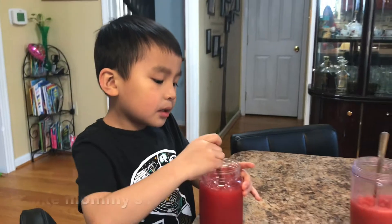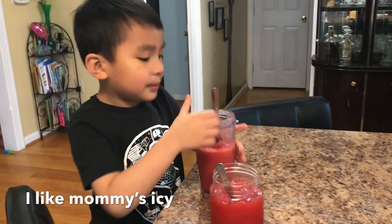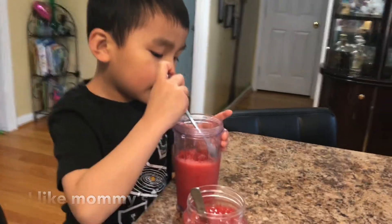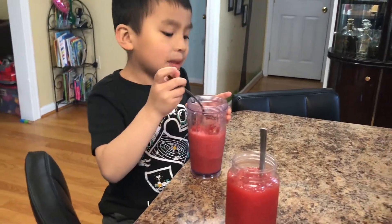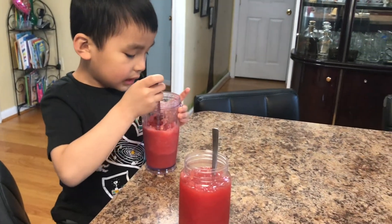Which one do you vote? Which one gets a thumbs up? Which one is number one? I like this one because I like how it's smoother. Thumbs up. Mommy, I like how you blend it in. You like that? Okay, next time we blend it.